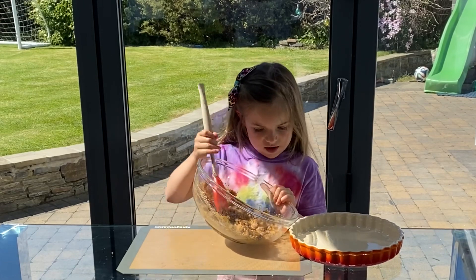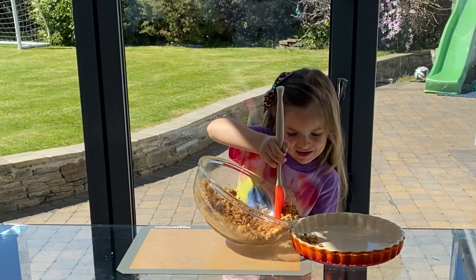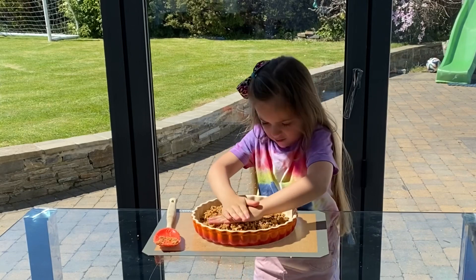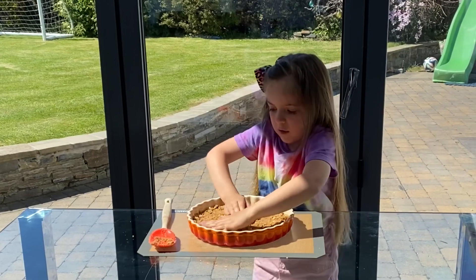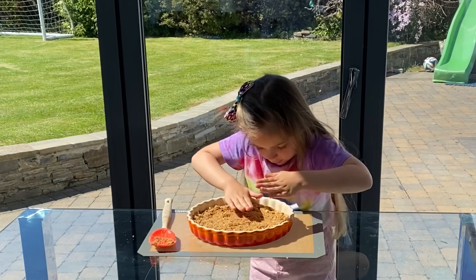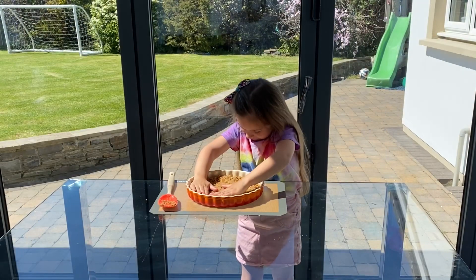Tip it into a bowl — if I'm even doing it correct. And just press it down with your hands. Make sure it goes right up to the edges. It didn't take a long time. I'm going to put it in the fridge.